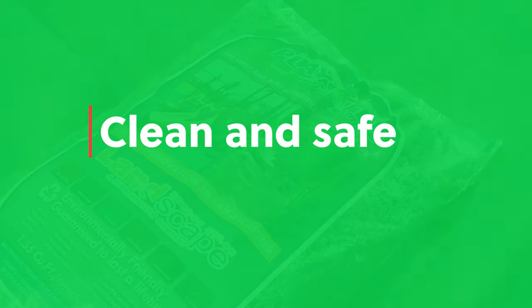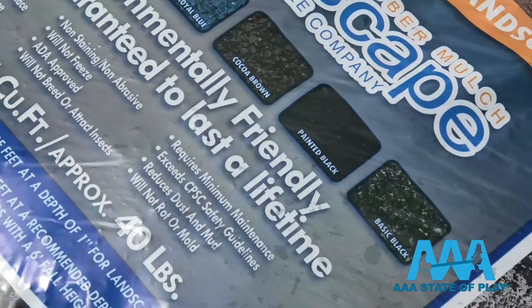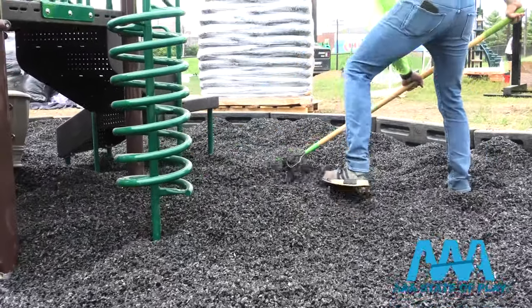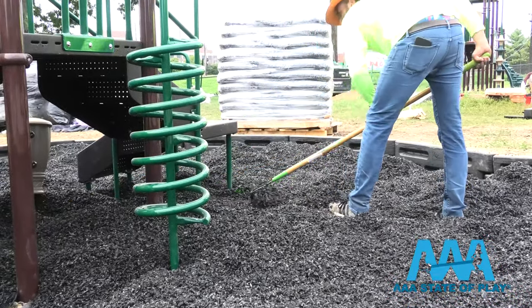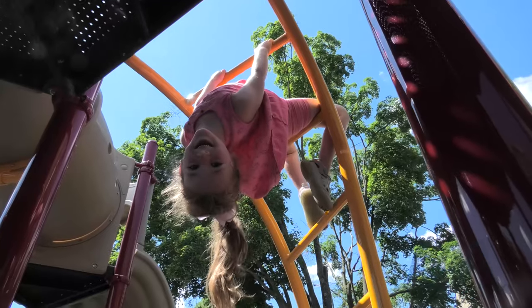One of the top questions we get is: is rubber mulch safe? The short answer is yes. Our rubber mulch brand is safe, non-toxic, and meets all safety and testing standards set by IPEMA and the Consumer Product Safety Commission. It's also ASTM certified by the American Society for Testing and Materials. Rubber mulch is not only safe, but preferable when it comes to cushioning falls on playgrounds.